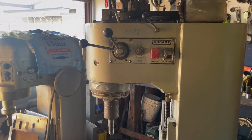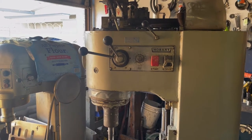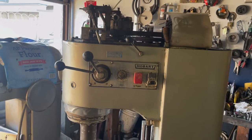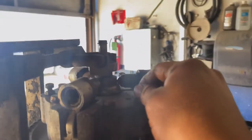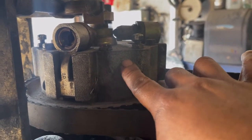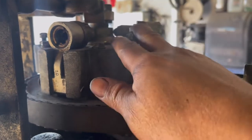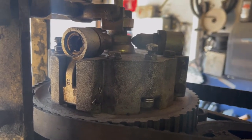Hey guys, welcome to a new video. This is Jose coming to you with the second part of our video on how to change the clutch disc on an MAO2 or B1401. Today I'm not going to show the whole process — I'm going to use a spare head I have around here to show you how to adjust the tension on the inner clutch discs.